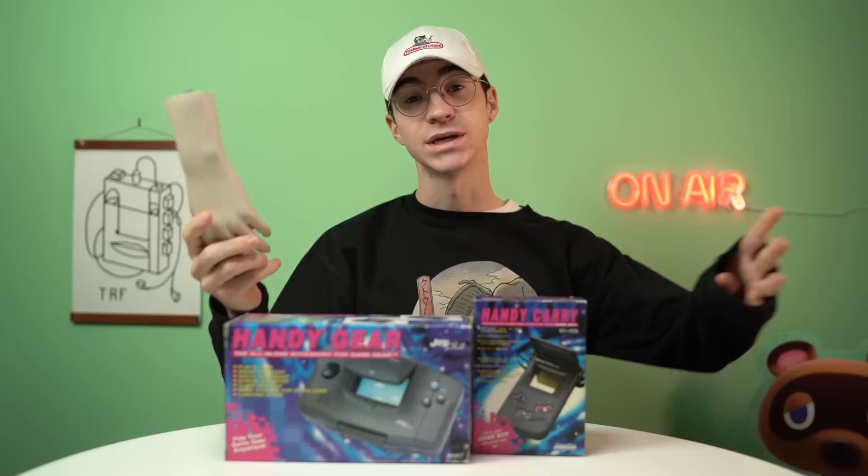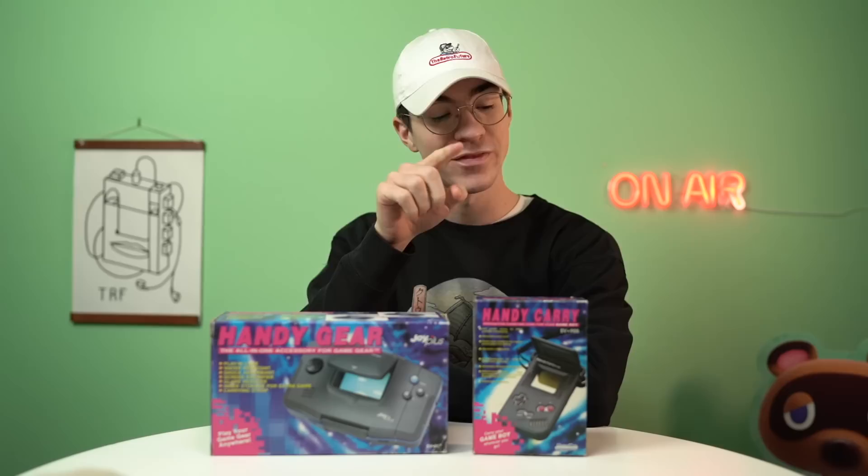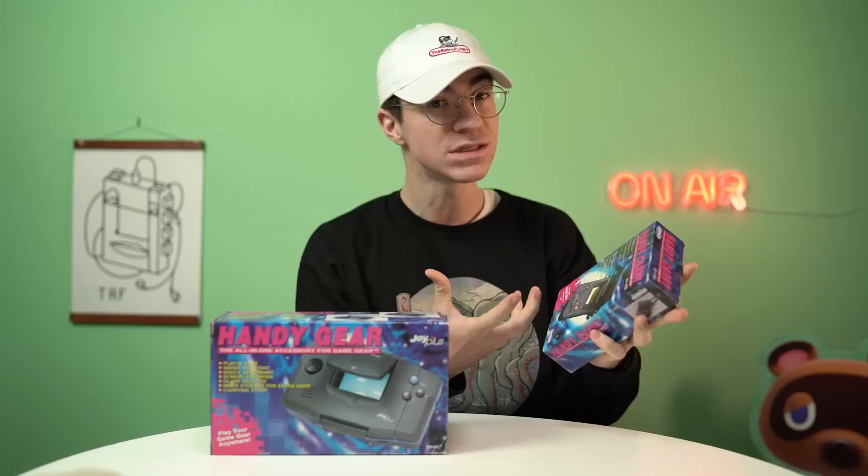Hey everyone, how's it going? Elliot here and welcome back to the Retro Future. I'm getting out of hand. Speaking of legs, today we're going to be taking a look at the Handy Gear and the Handy Carry.